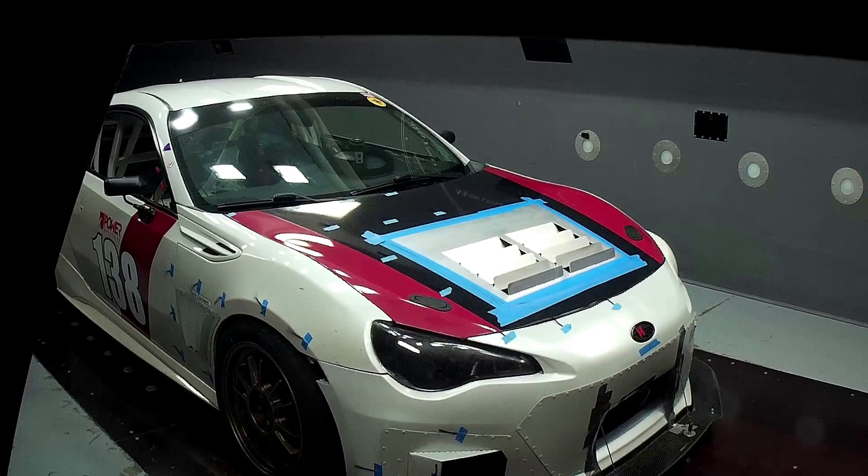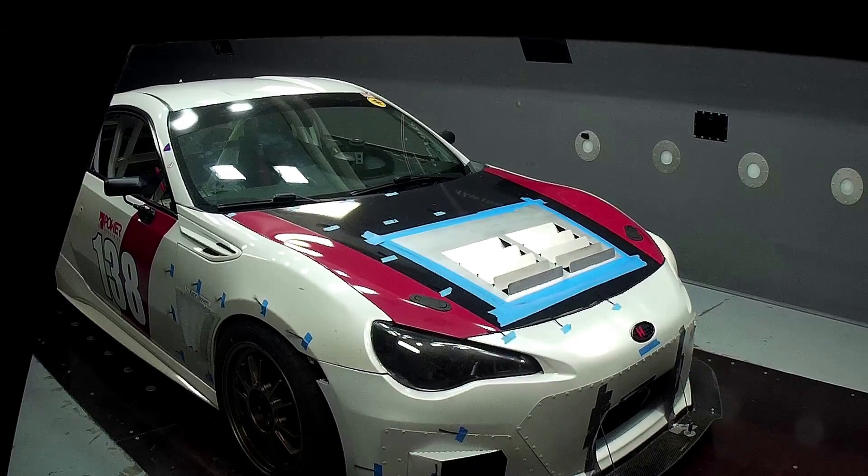There you go — BRZ in the wind tunnel: wing, no wing, radiator exit ducting, louvers, all that good stuff. Thanks for watching.